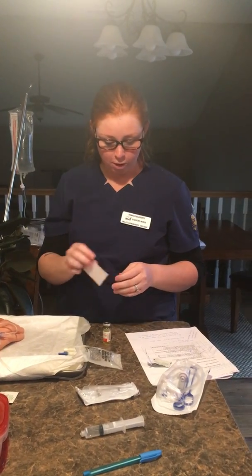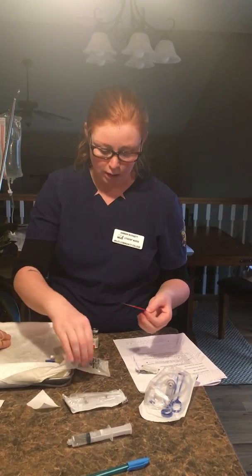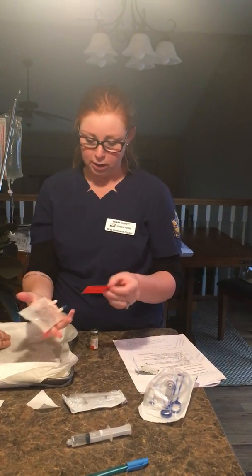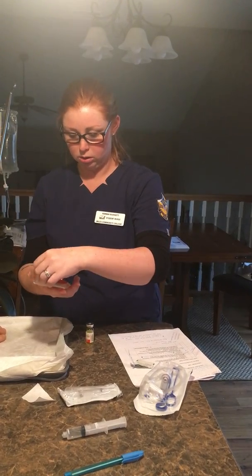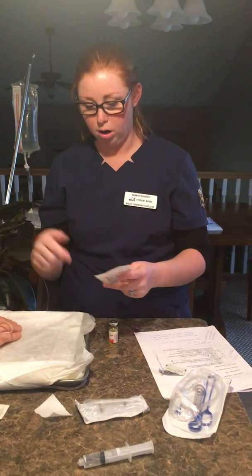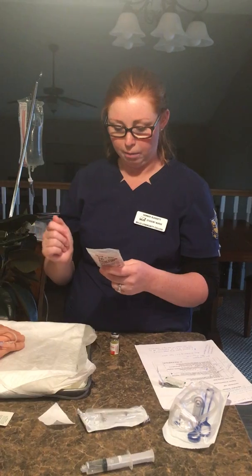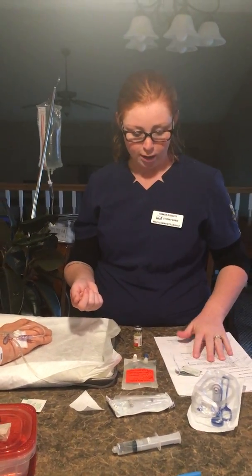Before we get any further, I'm going to go ahead and label this bag. I want to make sure that it's right side up for when it's hanging. This label has the patient's name, room number, the drug that has been added to this, the amount of the drug that's been added, my name, the base solution, as well as the date, the time, the start time, and our flow rate is going to be on there as well.